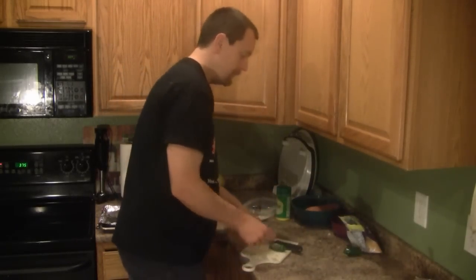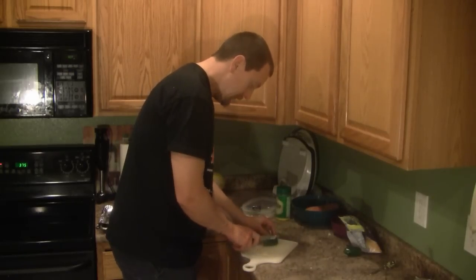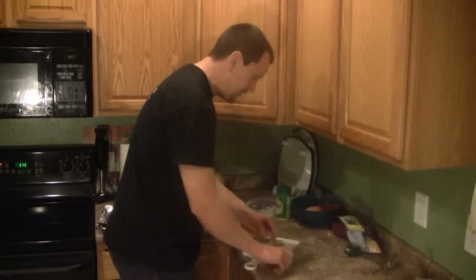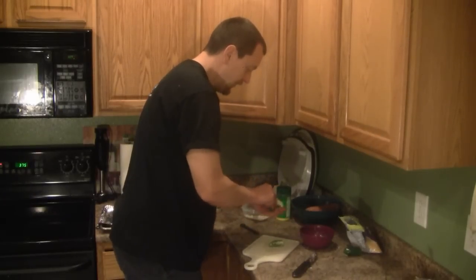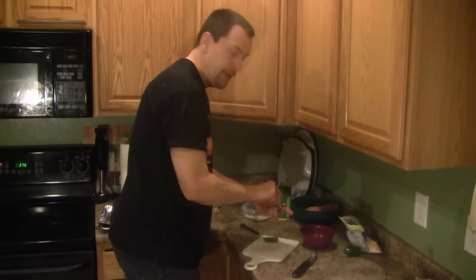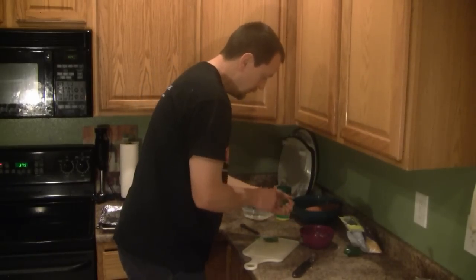This is a Southwest recipe, so I am going to be using jalapeno peppers for these, and I'm going to be scraping out the center like I have in other recipes, mainly trying to get the ribs and the seeds out of the jalapeno pepper.